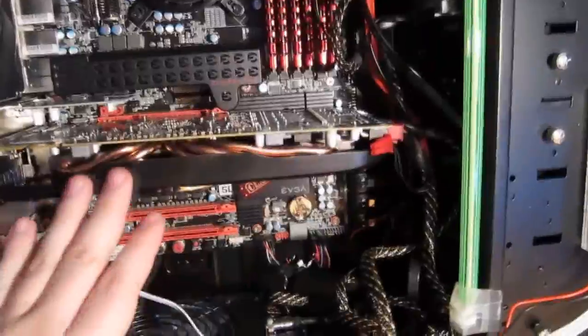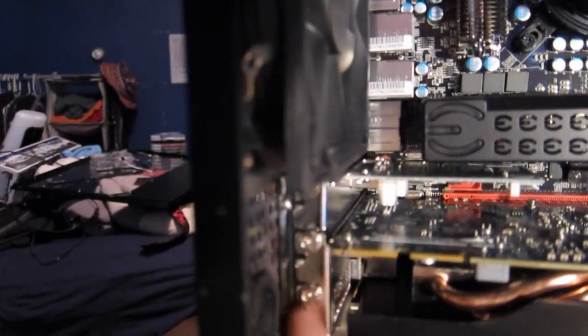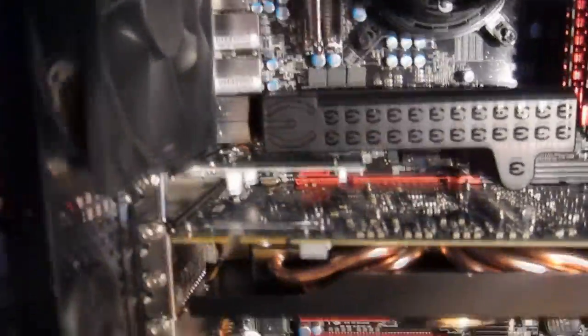Once the case door is removed, the first thing you want to do is identify where your graphics card is located. A lot of cases are held together very differently. In this particular case, you'll notice two screws right here holding in the graphics card, and then you have the PCI Express rail straight in the back. Go ahead and remove those screws.